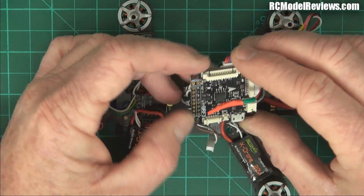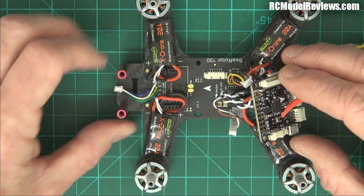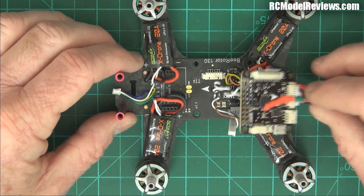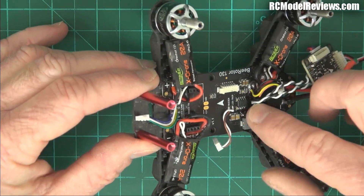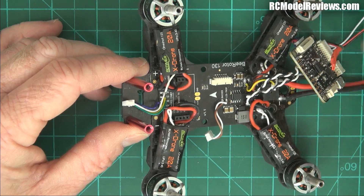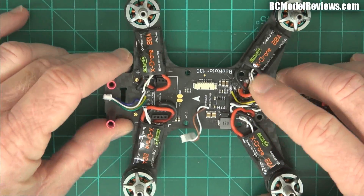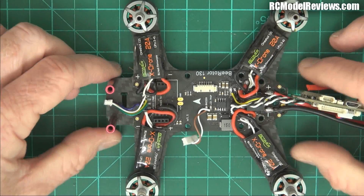I'm going to ditch the OSD because I don't need it, and honestly I'm going to get a much better video signal if I just run the camera output straight into a proper conventional video transmitter. This PDB has a 5V BEC to power the flight controller and RC system — I'm just going to use a little 5V BEC and ditch all the rest of the stuff on the PDB. Look how much stuff's on it — it's just so much noise, it's not worth it.